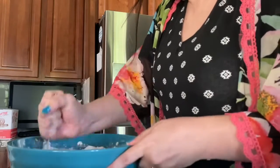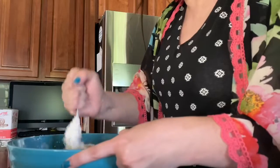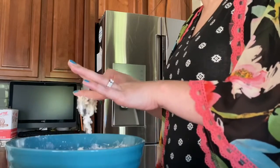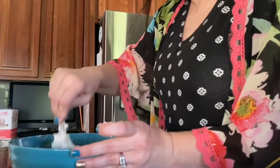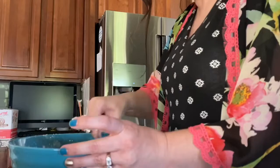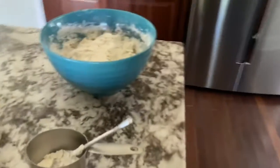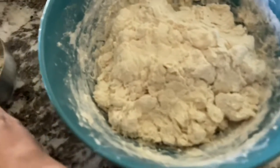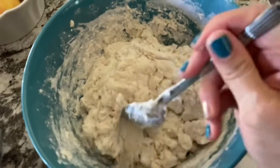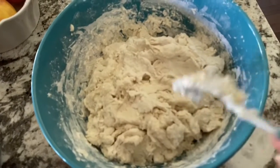I don't like to put it in a mixer because I like to barely mix it — the less you do to it, the lighter the dough will be, similar to cakes or other baked goods. See how it has that stickiness? I can form a somewhat loose ball — that's the texture you want. There's still some stickiness there, and that's what you want. Now I'm going to let this rest for 20 minutes.